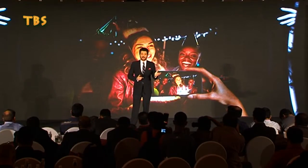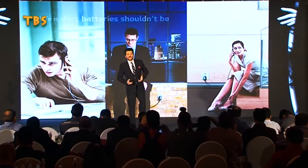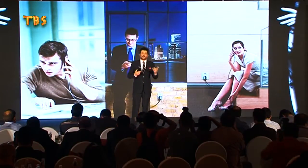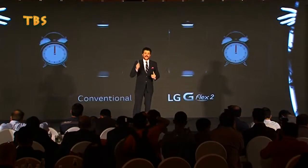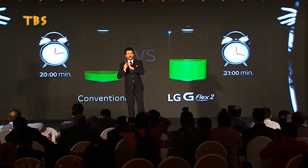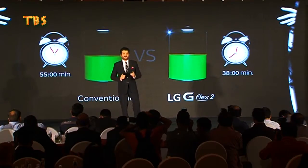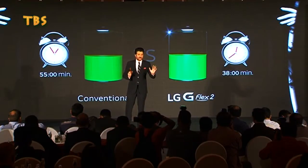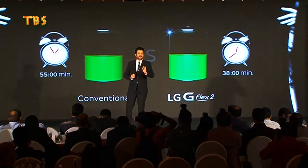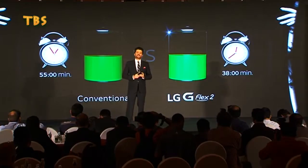Life is short but the battery shouldn't be. During our shooting, many times we are not getting enough time to charge our phones. Thanks to the fast charging technology of LG G Flex 2, which gives the longest possible battery life — you can recharge your battery from nearly empty to 50% in less than 38 minutes, which helps us to give an uninterrupted show.